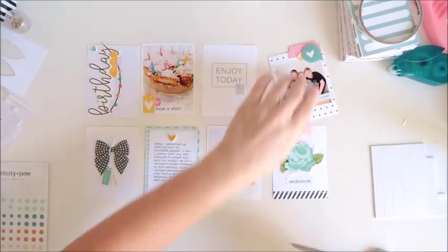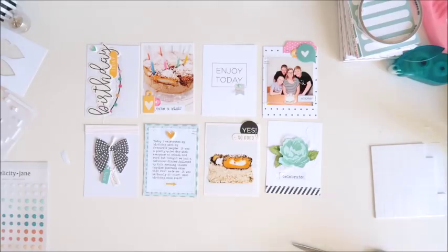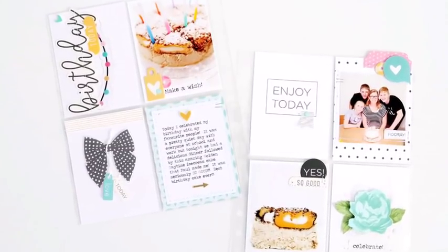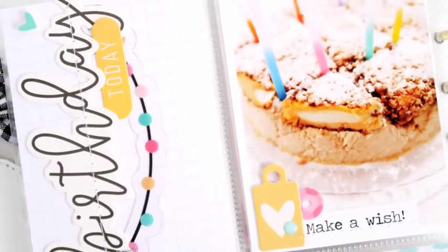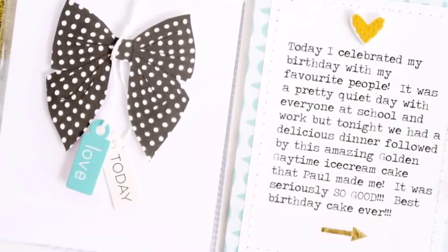I hope you've enjoyed seeing how the spread comes together. I'll leave you with some close-up photos at the end. If you have any questions please let me know down below and I'll get back to you as soon as possible. I'll also leave a link to Felicity Jane down below and I hope you'll join me again very soon for another project. Bye for now!